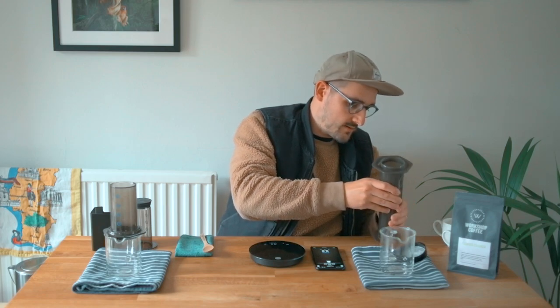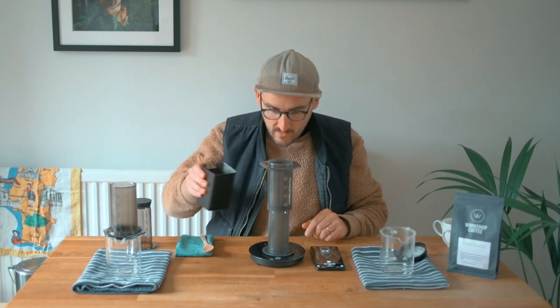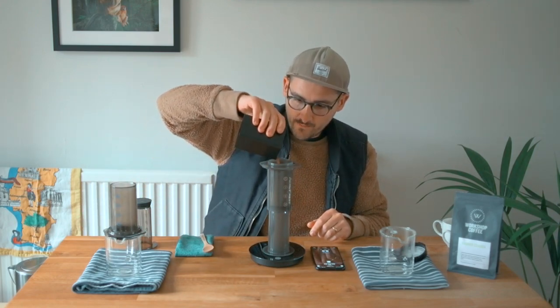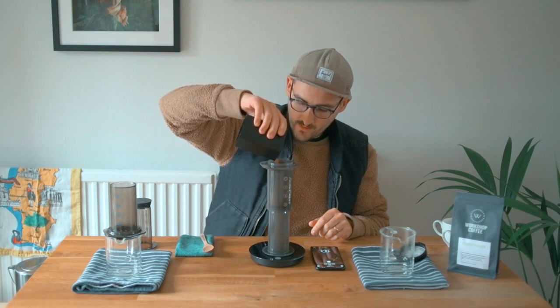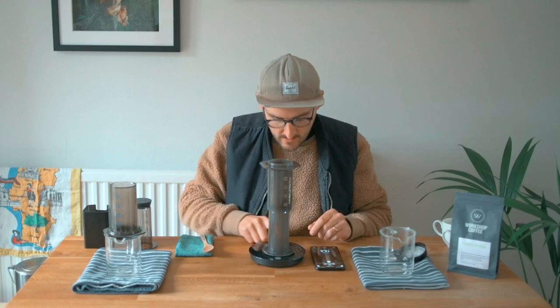To keep them relatively similar, I'm going to do the mesh filter regular with 16 grams of coffee, and the paper filter I'm going to brew inverted, also with 16 grams of coffee. This is ground a little finer than we did for the Clever Dripper or the V60 — just a couple of notches finer is all you really need to do.